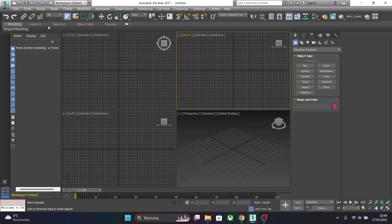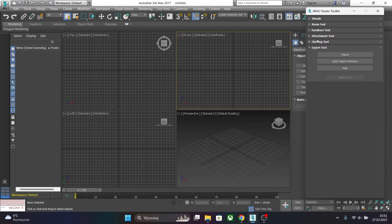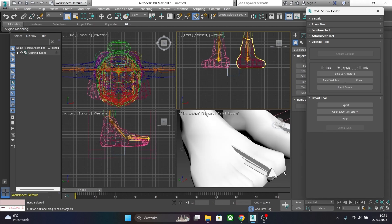As always, click on File and New. Now click on IMVU Toolkit icon and let's add clothing tool, so create clothing and let's choose female in our case.